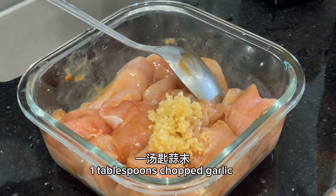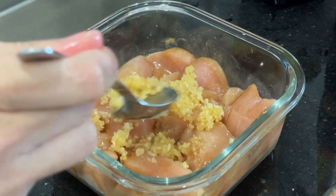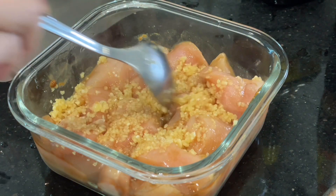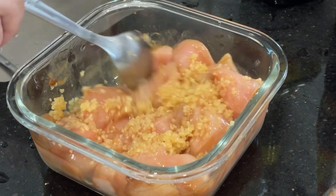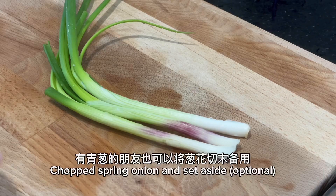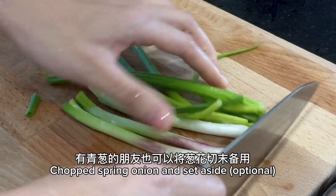Add one tablespoon of chopped garlic. Chop spring onion and set aside — optional.